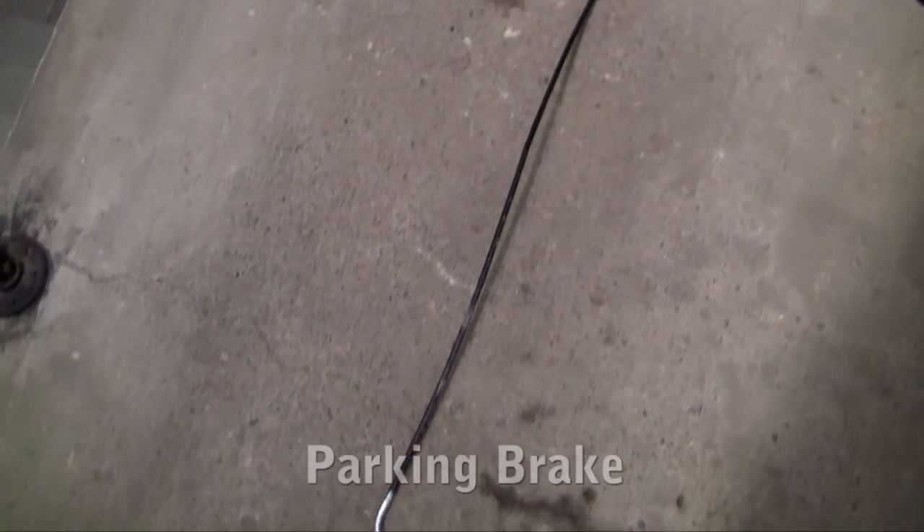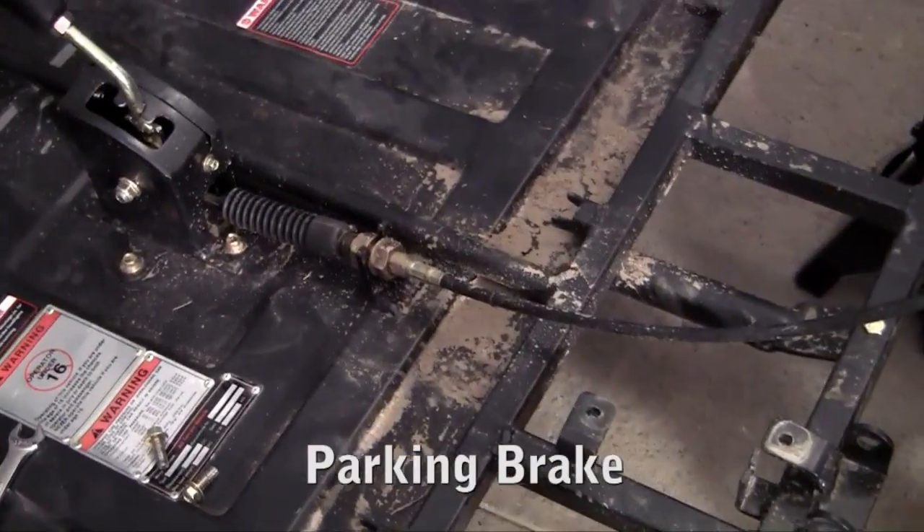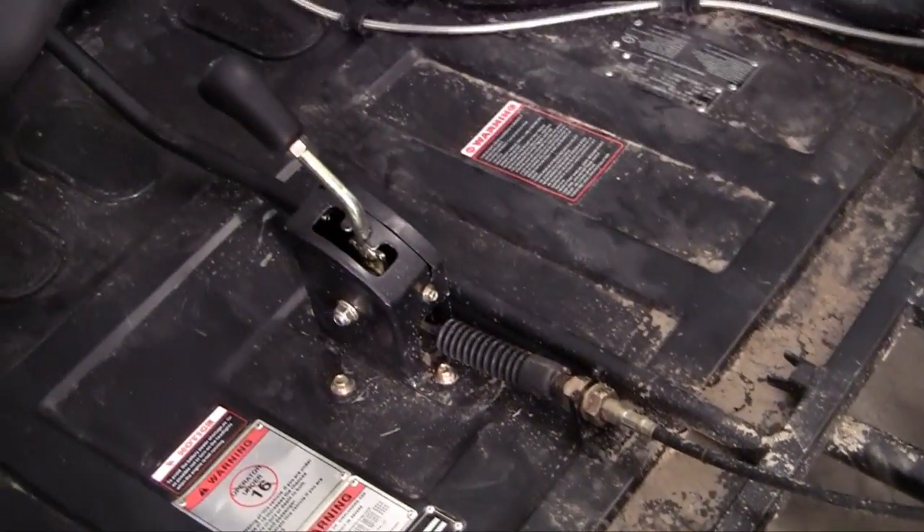Now we get to hook up the parking brake. The parking brake is going to go right in between the two seats next to the shifter. It works pretty much the same way the hydraulic brakes work — it just does it manually by hand instead of using your foot.